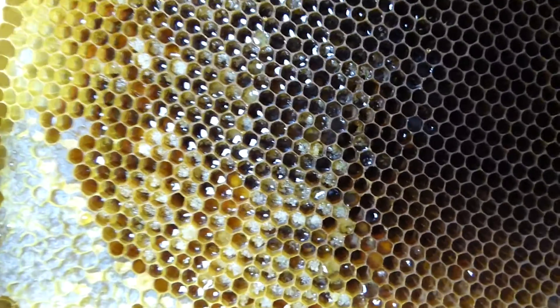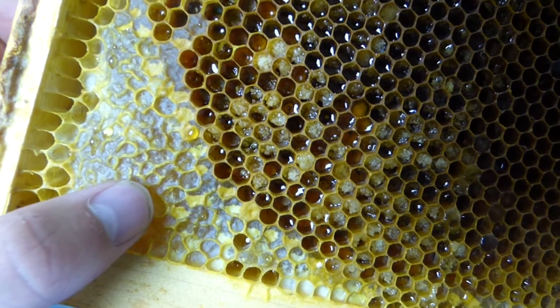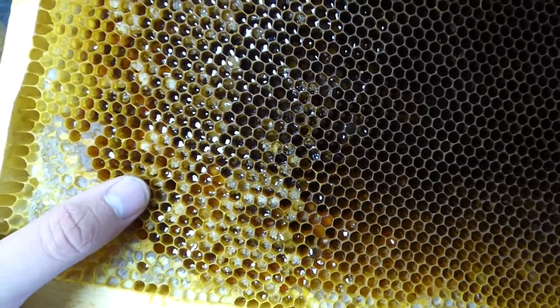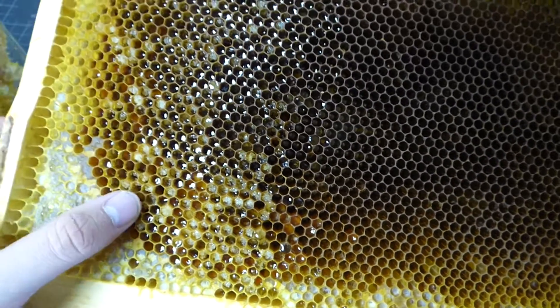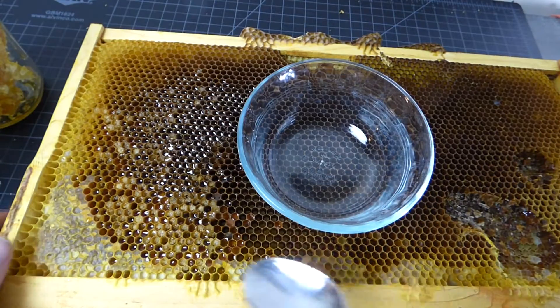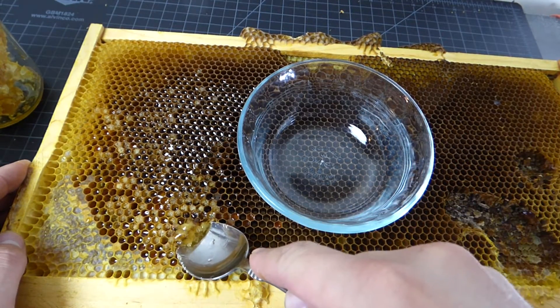It could be that this molded because it wasn't dried out enough. You can see some capped honey right here. I'm trying to figure out what this is, but I realized if this is just crystallized honey, if I take a scoop of it out and heat it up in the microwave, it's all just going to melt away. So I'm going to take a scoop of this out, put it in this bowl, and heat it up in the microwave to see what this is.